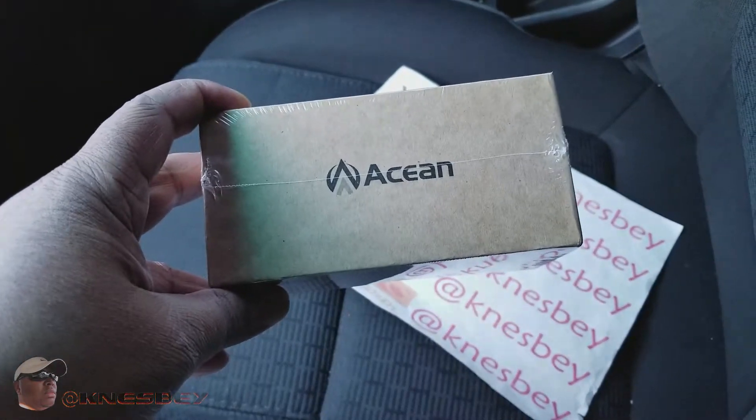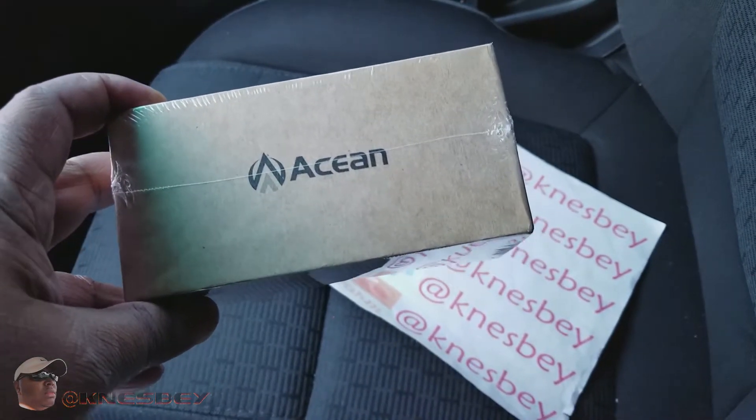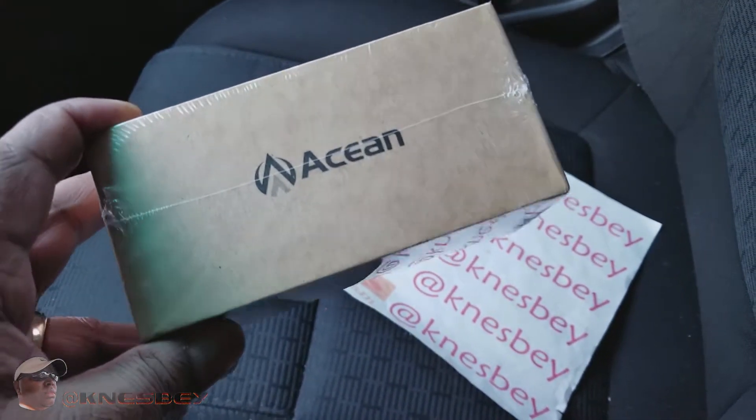As I said before, it's by Akean — that's A-C-E-A-N, Alpha Charlie Echo Alpha November. And basically it's a magnetic mount.